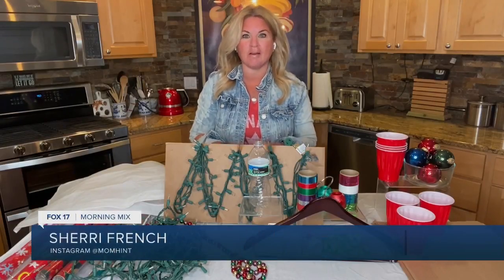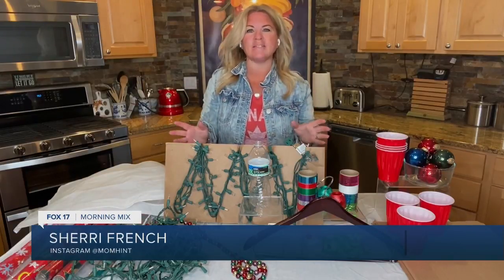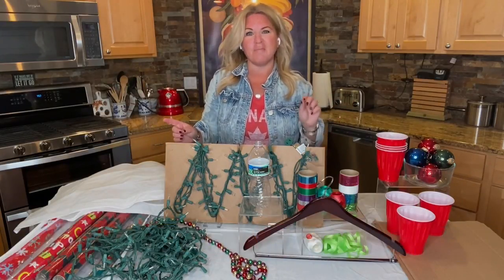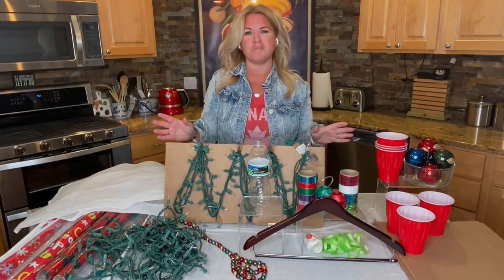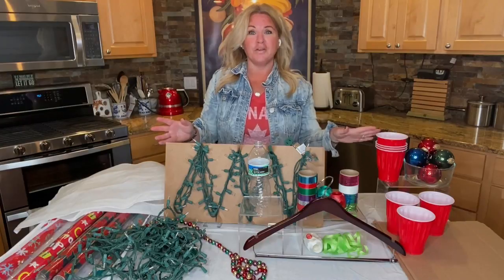Our lifestyle expert Sherry French is sharing some of her favorites. Good morning and Happy New Year! It's that time of year where we're back to reality and time to put all of those Christmas decorations away. Today I've got some smart ways and some ways to save money. You don't have to buy the fancy storage bins to store things like your wrapping paper, your lights, or even your ornaments.